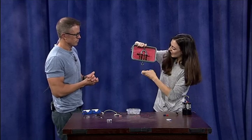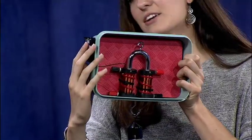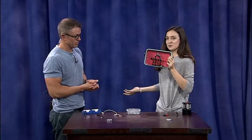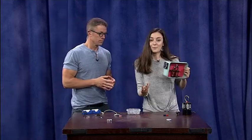I have an electromagnet here, and we can hold up a weight with it — it's a pretty strong magnet. But as soon as I pull one of these batteries out, there goes the weight. So there's something about the electricity that's turning our magnet on and off.